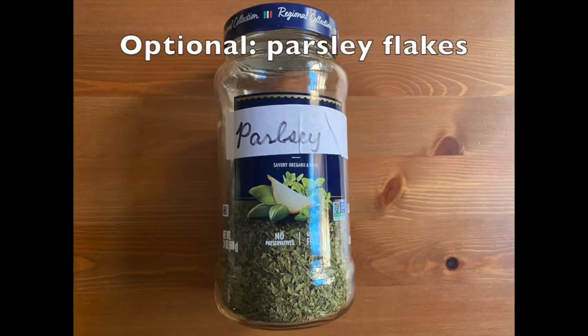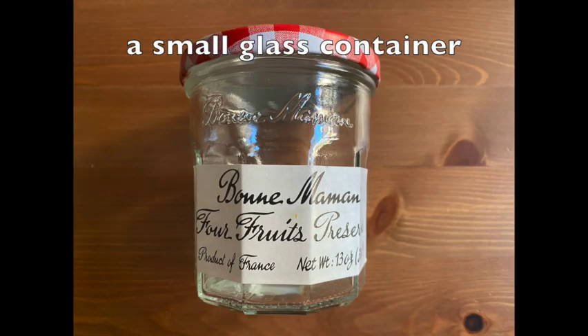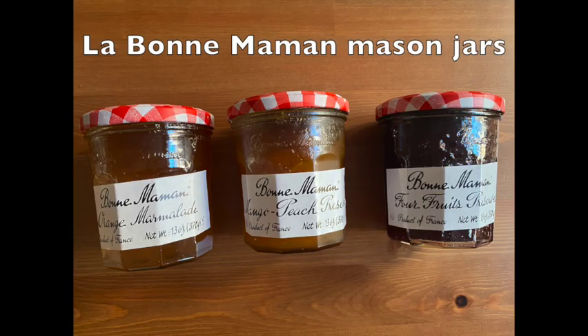The parsley is optional. And a glass jar container — here I'm using a recycled jar from Labong Mama jam.